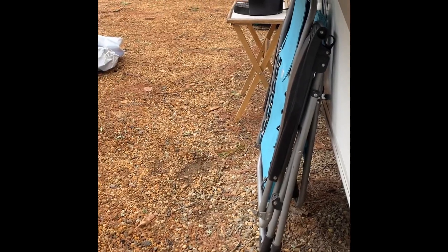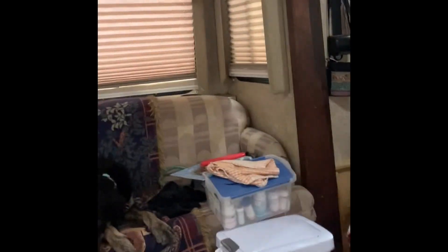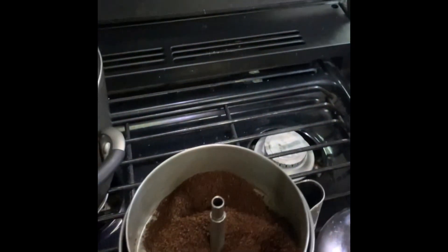I thought you might be vaguely interested in this. That is our Keurig outside, because I won't let it be attempted inside. Here's our mess. And here is the cowboy coffee. The Keurig, as it turns out, was busted when we came back from the south. And so I am in the process — until we get the other pot set up, we are having to resort to what I call cowboy coffee.